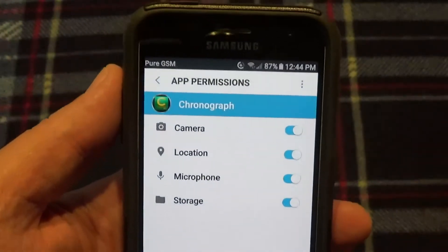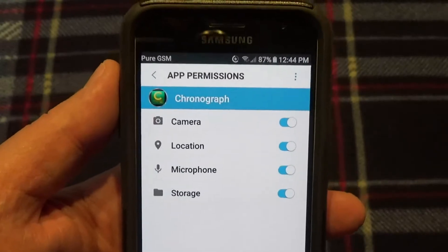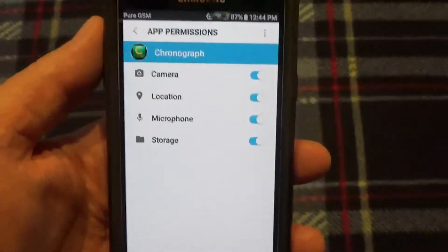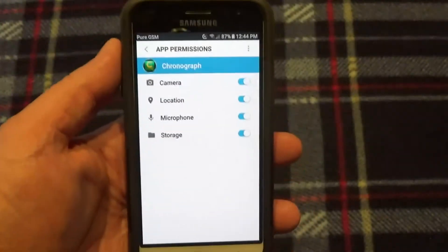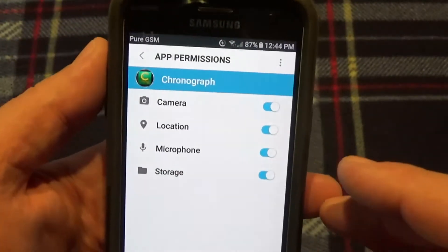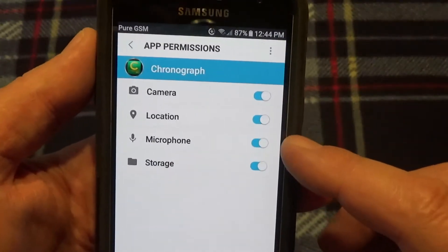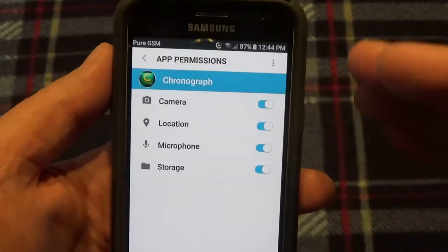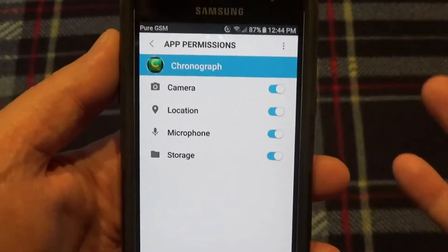Click 'Permissions' and make sure all of these are turned on — camera, location, microphone, storage — everything needs to be turned on for that app for it to work. It won't work otherwise. I tried plugging it in and wasn't getting anything. You've got to turn the microphone on, location is good, storage is good, and you need your camera.